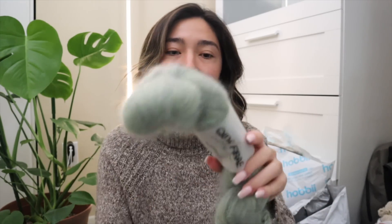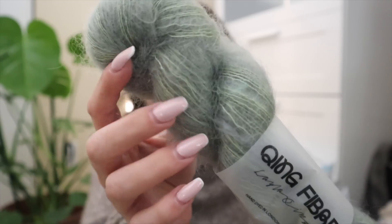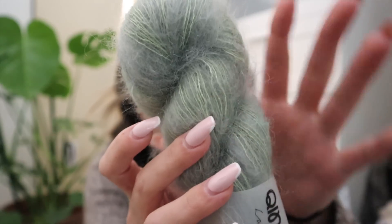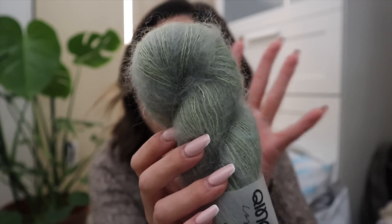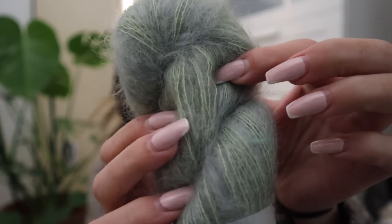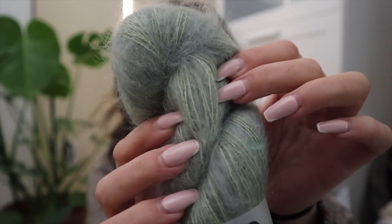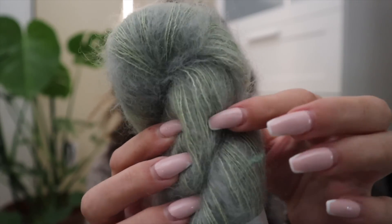That way whatever cardigan or sweater I make is not super saturated in green. With this Surrey Lace — this is in their colorway Crocodile — although it has an overall tonal theme, kind of a mossy seafoam green, the actual strands and lace of this fiber have a lemony lime shading to them.